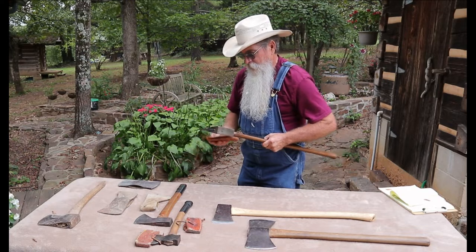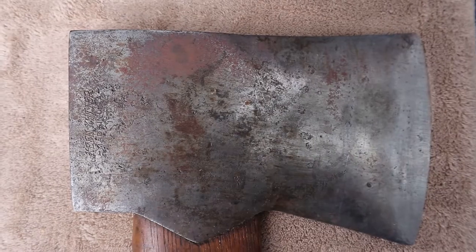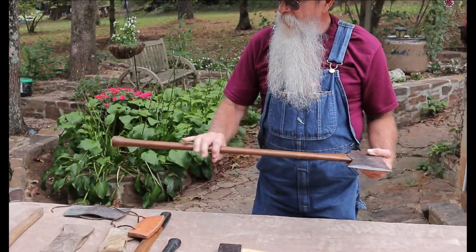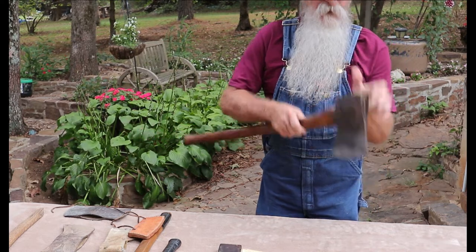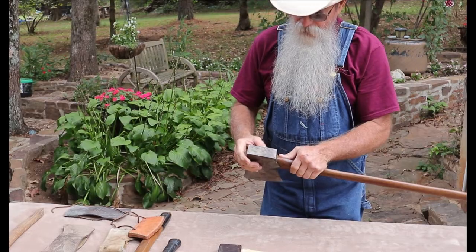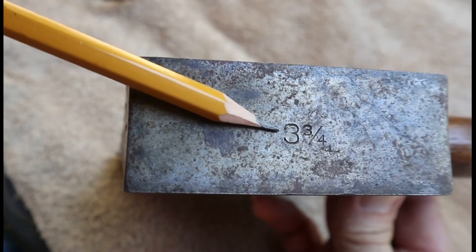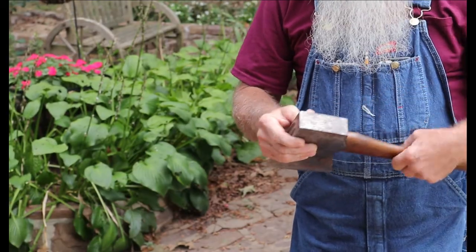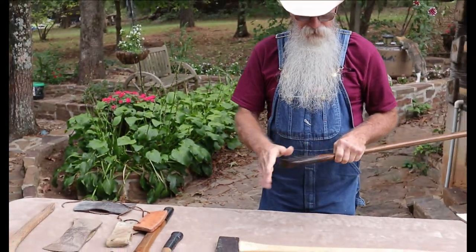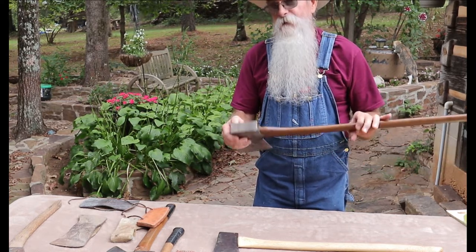This axe is my pride and joy. It's a Keen Cutter — 'Keen Cutter' is stamped right into the pole. It's got a straight-grain ash handle. I found this axe in Pennsylvania. If you look at the pole of it — if the camera can zero in — this has never been hammered on; the edges are really crisp. You can still see 'three and three quarters' stamped into the pole — that's the weight of this axe. It has the original handle and it's never been sharpened. There's a little bit of rust on it, but I was very fortunate to find it. I consider this a collector's item.